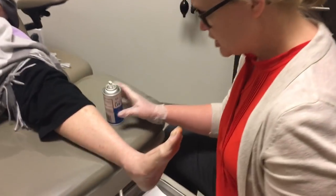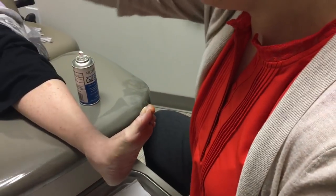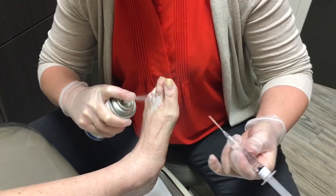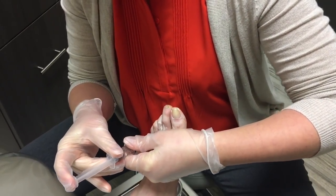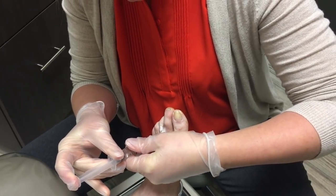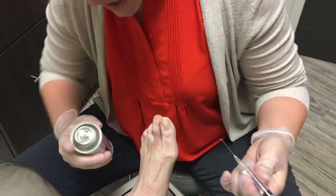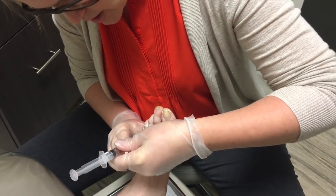So we're going to show you how the injection is done. You're going to feel cold and a little poke on the toe. This is medicine like you would get at the dentist when they numb you up for a cavity. The best part of this procedure is that it's a very small numbing injection.